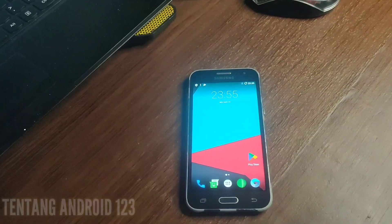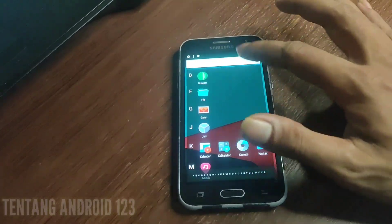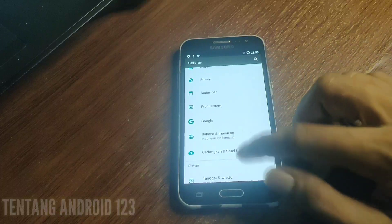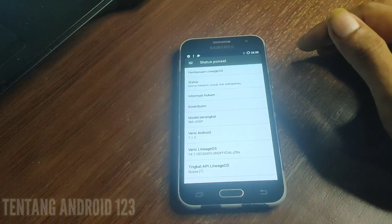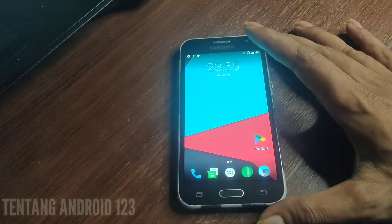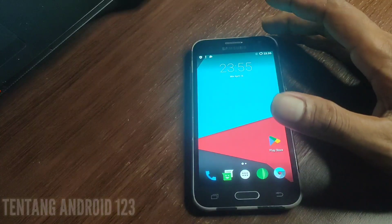Launcher sudah terbuka seperti ini, kita sudah berhasil menginstall Custom ROM LineageOS 14.1. Untuk fitur dari Custom ROM ini silahkan rasakan sendiri kelebihan atau kekurangannya. Disini saya share cara install dan file-nya ada di deskripsi silahkan download. Custom ROM ini sudah 100% berhasil dipasang di Samsung J200F, yang berkodenya J2LTI.